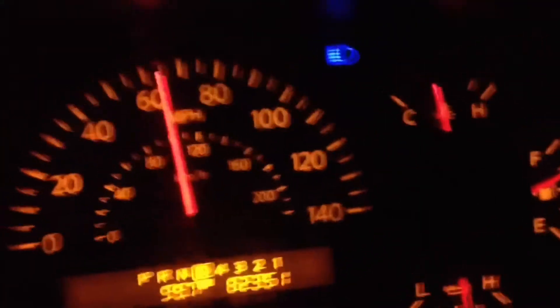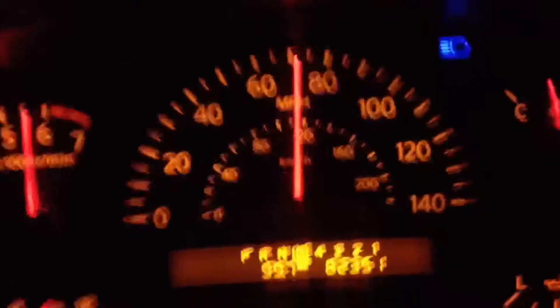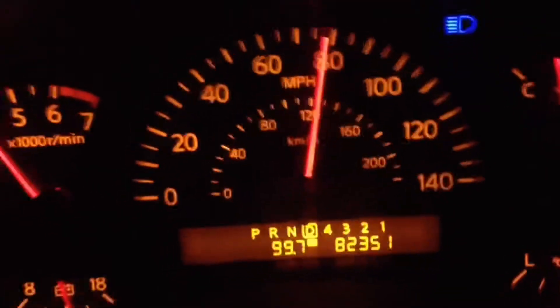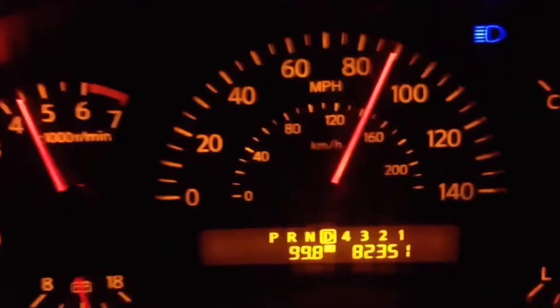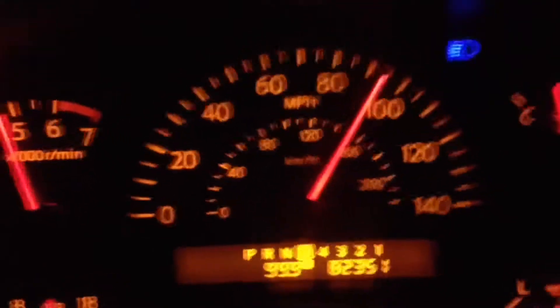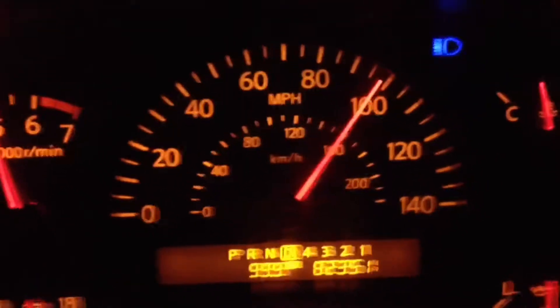First thing you're going to do is have your car off. If your car is on, make sure the car is off. After your car is off, you will turn the car on without starting the engine. Make sure that all the lights in the dash are on. Do not start the engine.